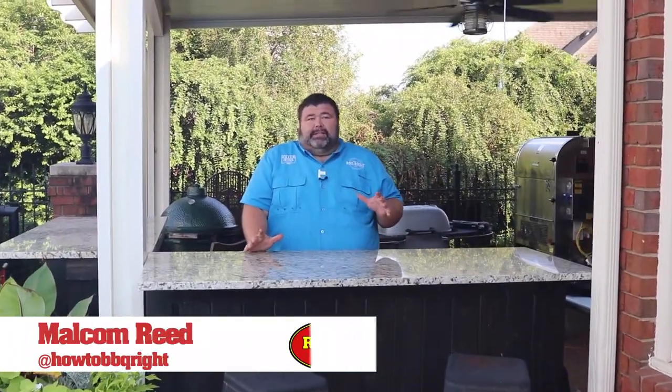Hey, Malcolm Reed here, How to Barbecue Right. I wanted to take a little time and give y'all a little behind-the-scenes tour of my outdoor cooking area that I created here at my home to do my YouTube videos for How to Barbecue Right.